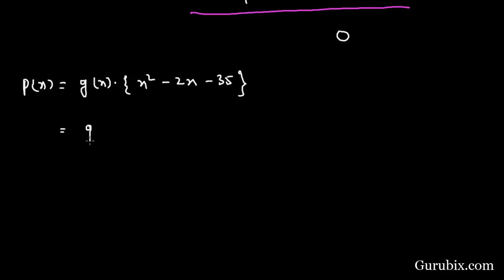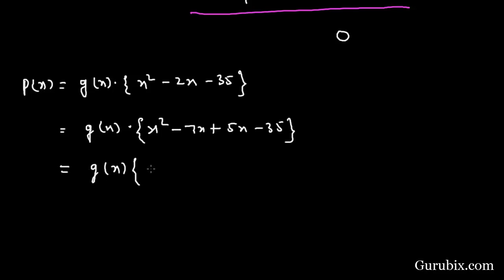Since we know the zeros of g(x), we just need to find the zeros of the quadratic polynomial x² - 2x - 35. We factorize it by splitting the middle term: x² - 7x + 5x - 35, which gives us (x - 7)(x + 5).